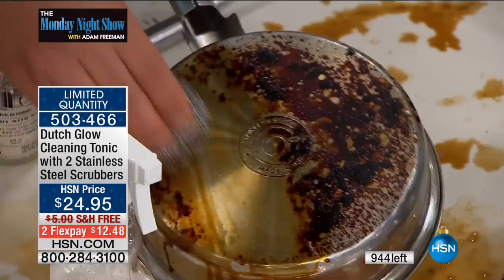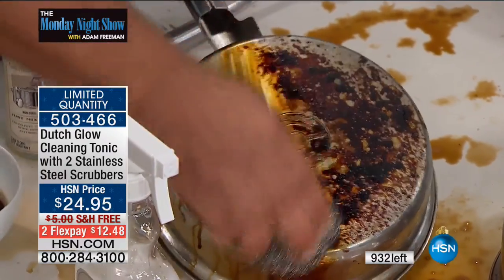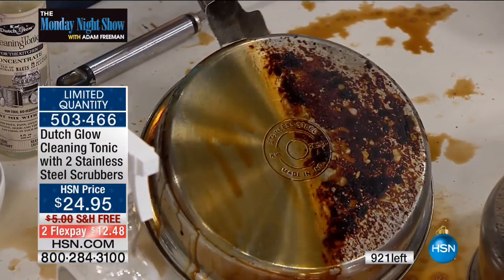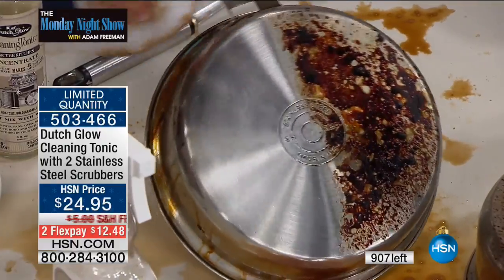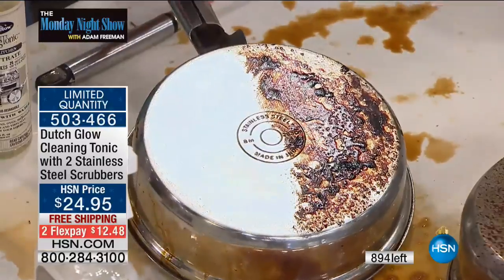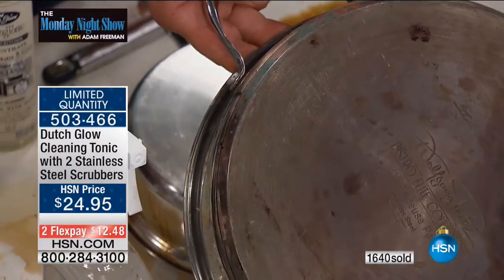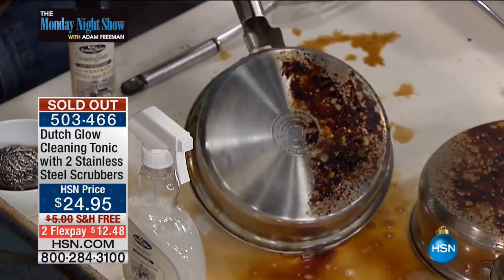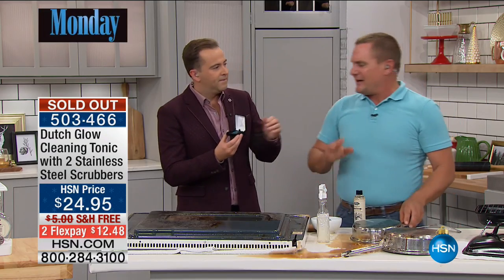We're just cleaning up pots and pans — that's the way it is in your house every night. Take a look at that — it works with water. If your pots and pans are actually discolored by the heat from your stovetop, it's not going to bring the color back, but if you have burned-on, caked-on food, it'll definitely remove that, and it does it without those toxic chemicals.